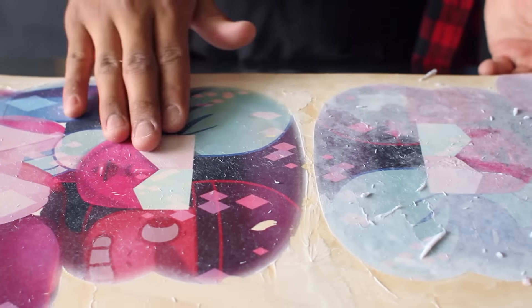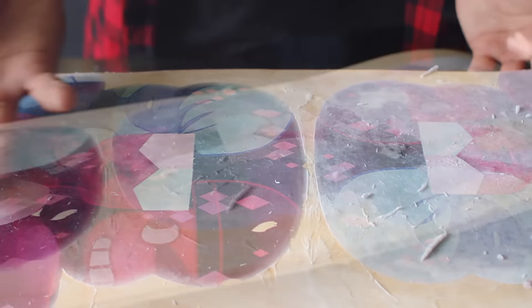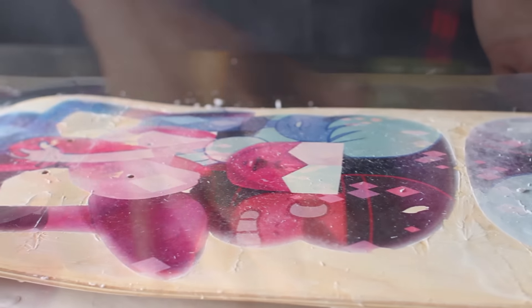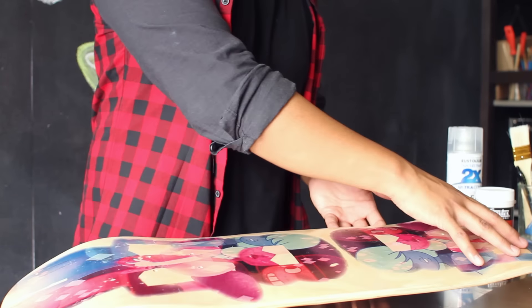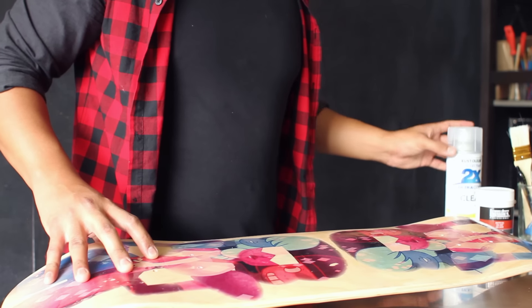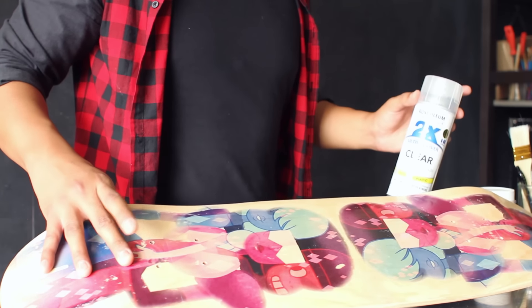Once you remove the layer of paper on top of your image, you'll start to see the actual image of Garnet appear. To smooth out any bumpy parts of the medium that might have popped up, you can use a fine piece of sandpaper. To finish off your skateboard, clean off any debris and then, using a lacquer or clear coat, apply a layer to protect it from any kind of wear and tear.